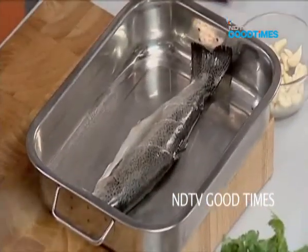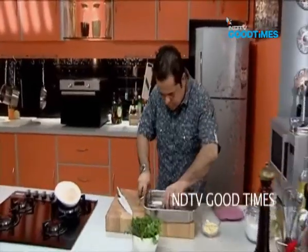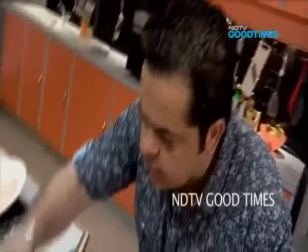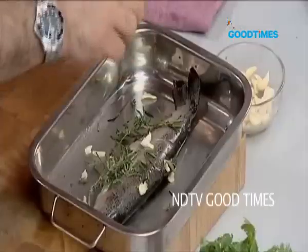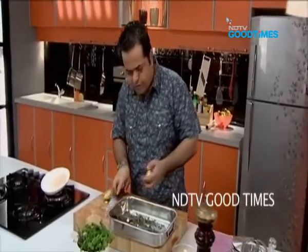Some bashed up garlic over here, which I am going to put some inside the fish and some around here. Then some rosemary, thyme — some nice citrus is always welcome with fish.